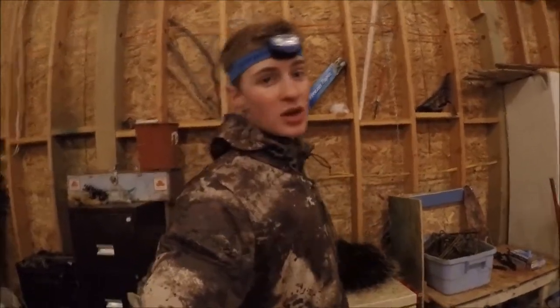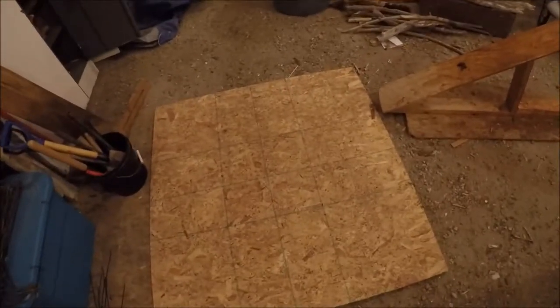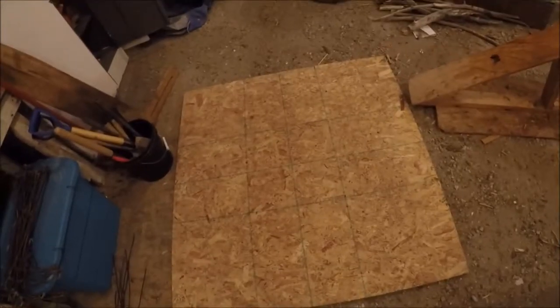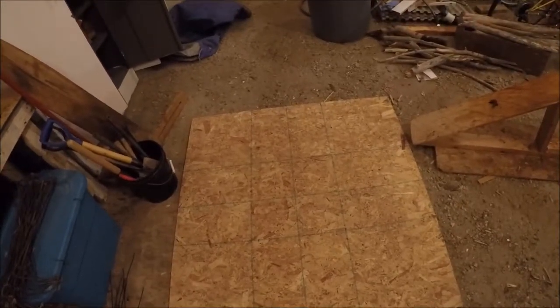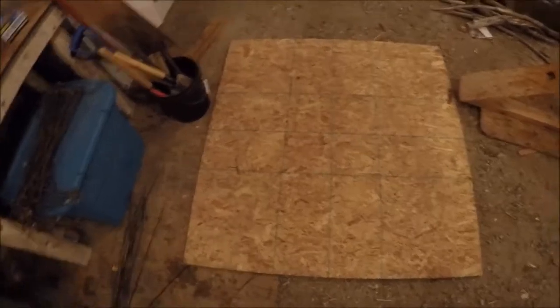Let's get to it. First thing we're going to need is a porcupine, which we got right here — we got it out on the trapline today. The next thing we're going to need is a sheet of OSB, just like a 4x4 piece, maybe a little bit bigger. And we're going to be nailing the porcupine to it, so you'll need some nails and a hammer.